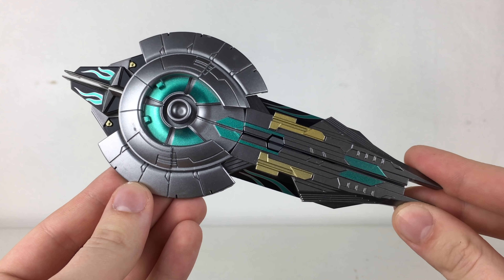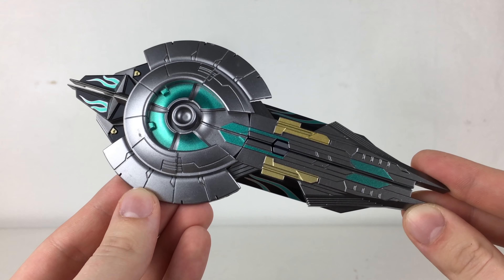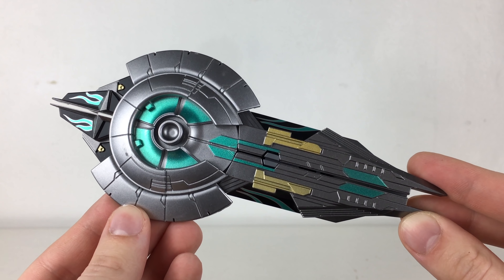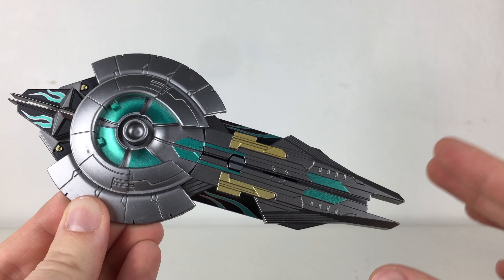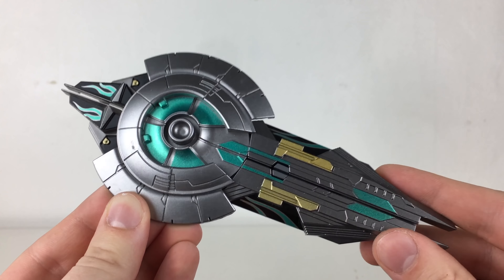As always we'll start off with taking a look at the figure's accessories, and he does in fact include a plethora. The largest of which is in fact Optimus's shield, and this looks extremely faithful to what we see Optimus use in The Last Knight and Age of Extinction, only this time it has been given the more Nemesis darker Prime type of colour scheme.